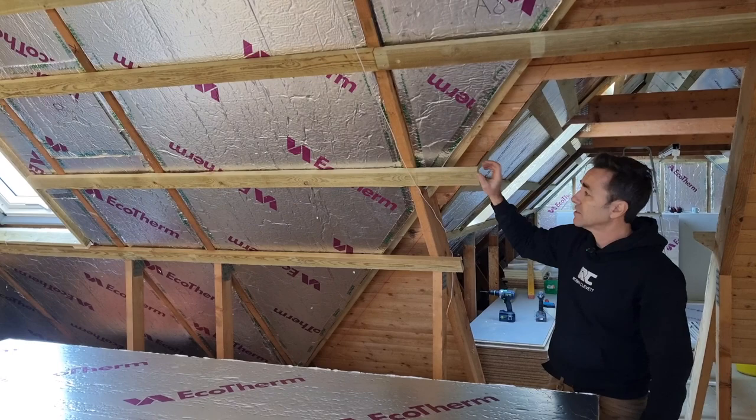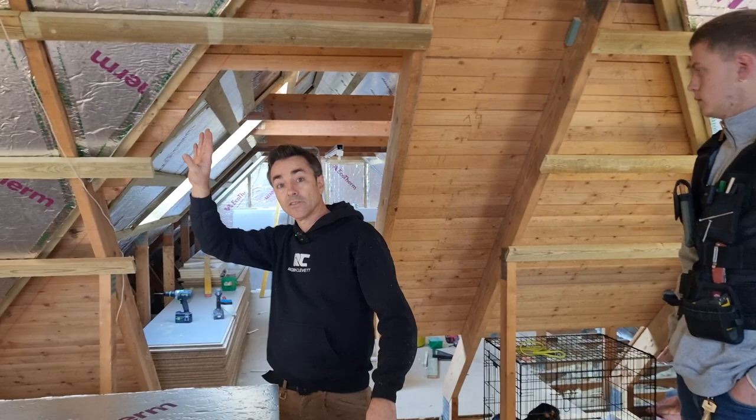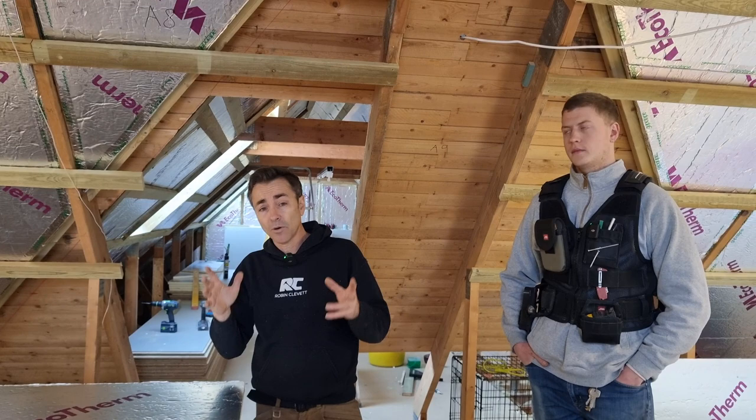Because of the trusses at 1200 centres, we've got a stout timber mounted all the way through to suit our plasterboards, and then we can plasterboard all the way through. Then we can start bringing our stud work in underneath, which is another nice way of doing things because you've got a nice continuous envelope again. We've also got another layer which goes in underneath.